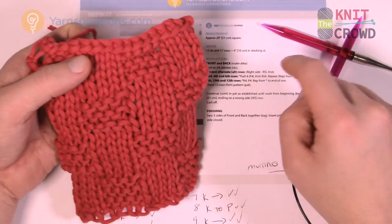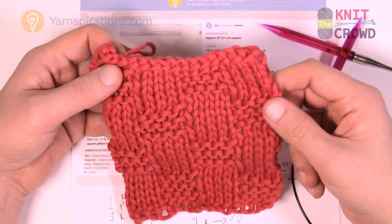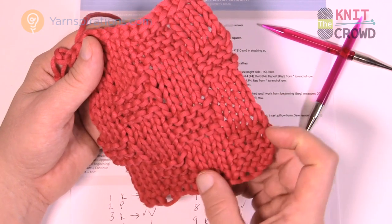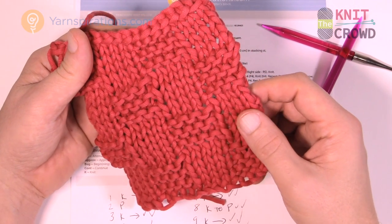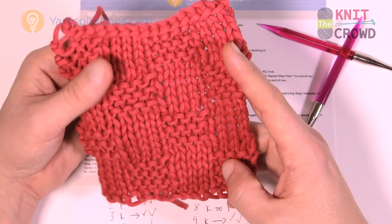So we have the pillow face. It does say to cast on 64 stitches, but I like to change things up because you may want to make this into an afghan. If you keep it in multiples of 8 you'll be successful each and every time. So there are two groups of 8 here — as long as you have groups of 8 you're gonna work out with this project.